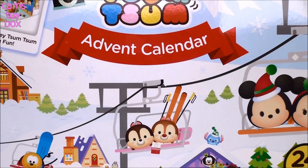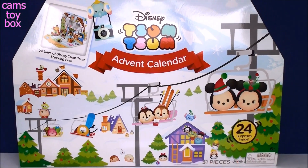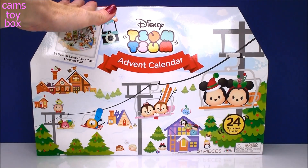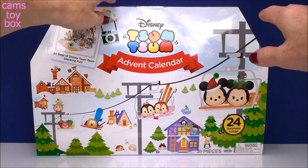Hi everyone! Welcome back to Cam's Toy Box! I don't know about you guys, but I am so in the holiday spirit. I'm super excited because today we have the brand new Disney Zoom Zoom Advent Calendar. This is brand new for 2017, it's super cute. You may have seen that I already did the Trolls Advent Calendar a few days ago — go over to my Trolls playlist if you haven't seen it. Now this one's even more exciting. Let's open it up.